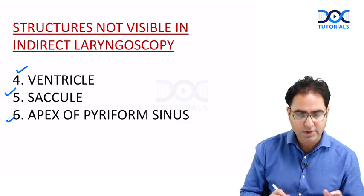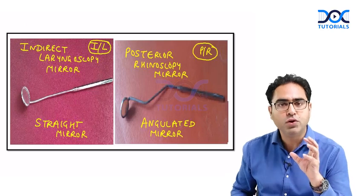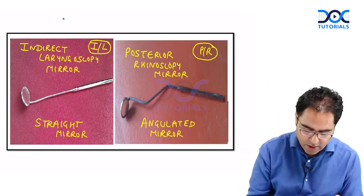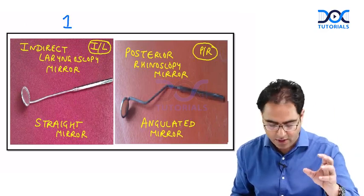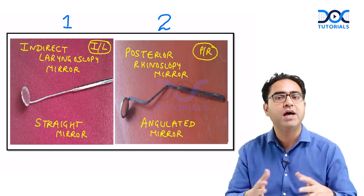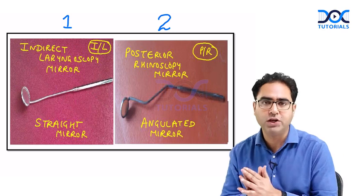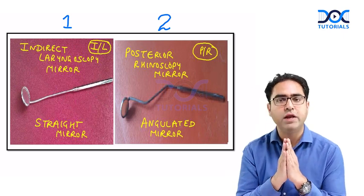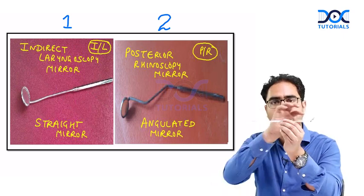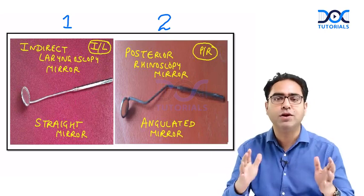Since many structures are missed with indirect laryngoscopy, we need better investigations. To revise: indirect laryngoscopy mirror is a straight mirror. There is also the posterior rhinoscopy mirror used in ENT OPD for nasal examination, which is an angulated mirror. So in the ENT OPD, the straight mirror is for indirect laryngoscopy and the angulated mirror is for posterior rhinoscopy.